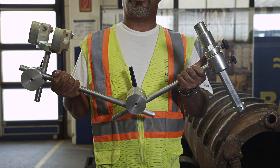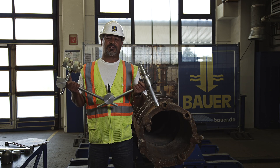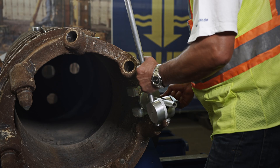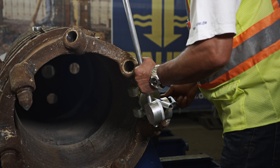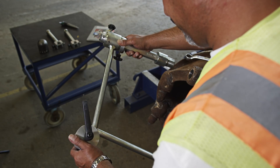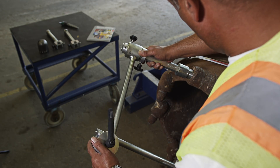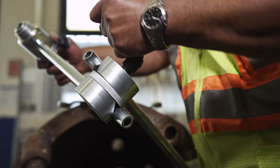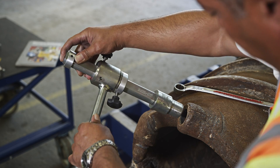For that we need the repair device of Bauer, and now I will show you how this works. First of all we will fit the holder. We are adjusting the device to the correct position now with the new tool clamps, and we tighten the clamps so that the repair device will stay in the same position.